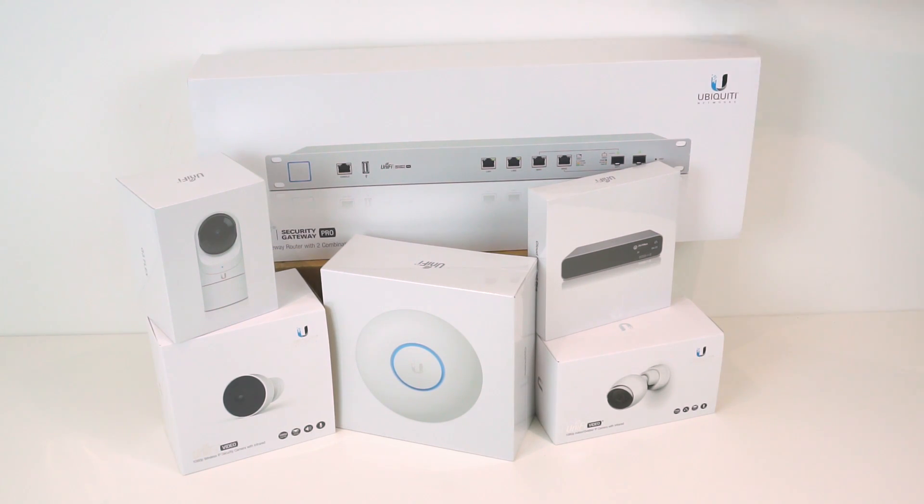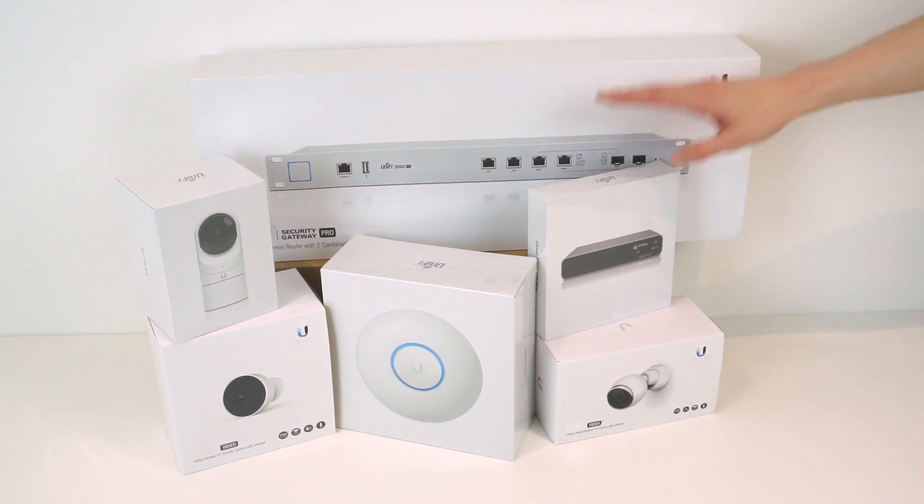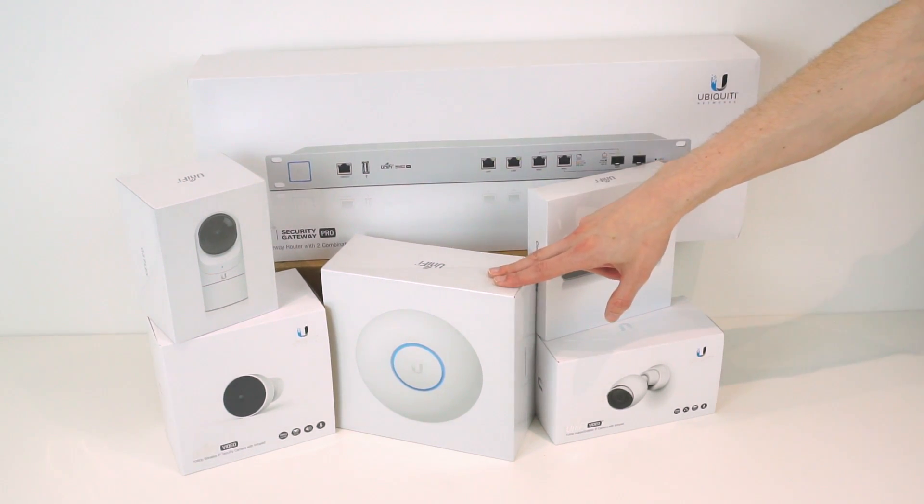So that's the massive amount of kit they've sent me. In this video we'll unbox everything and take a look at each piece of kit individually. In the next video we'll set it all up and do a full setup demonstration with performance tests. Then in a third video we'll take a look at all the cameras. For now we'll focus on the security gateway, the CloudKey, and the Nano HD access point.